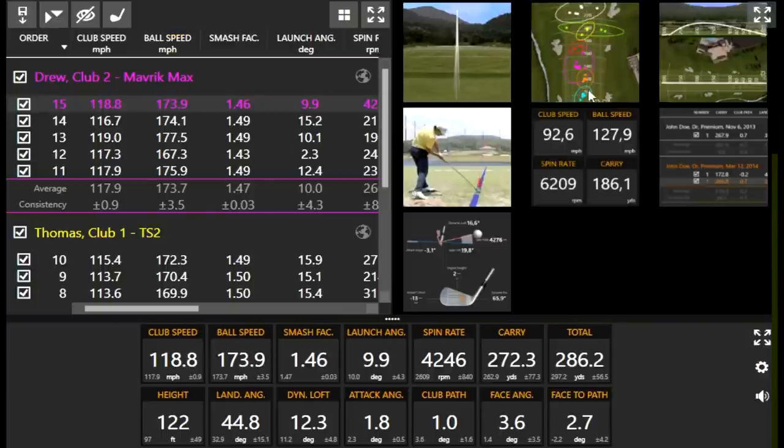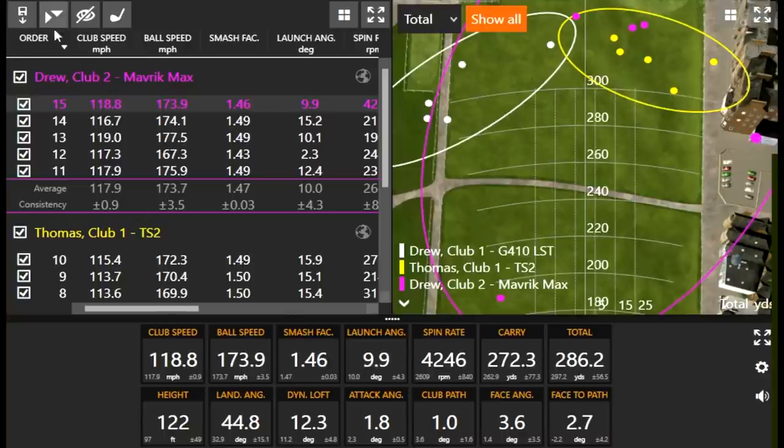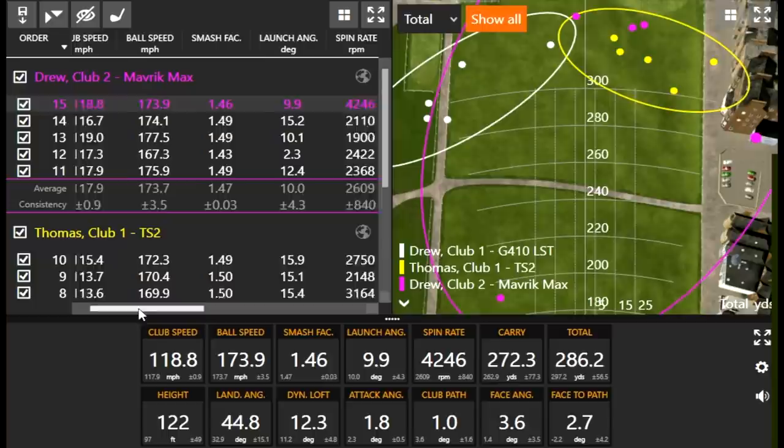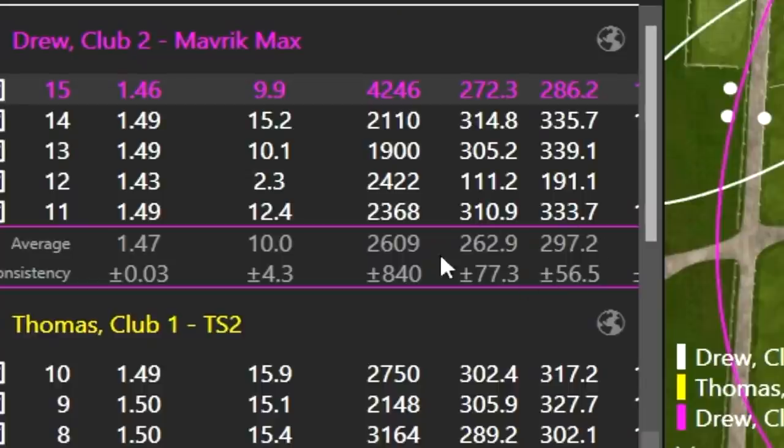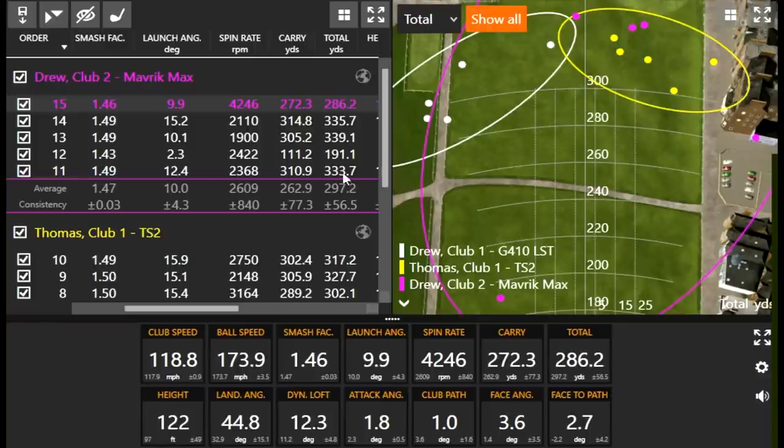The number to beat for total distance is 339.1. I've never hit a driver that far in my life. Unless I can match 116 mph club speed and keep that spin rate down to 2,000 with the right height, it's going to be nearly impossible. But I'll give my best — I have a chance at your averages. Those three shots were exceptionally good.